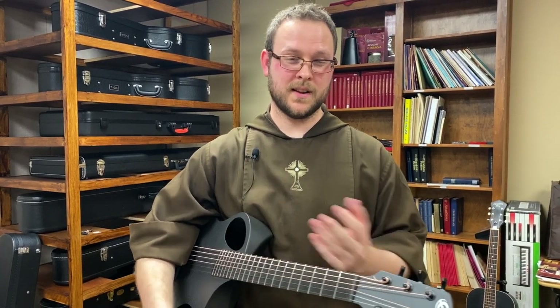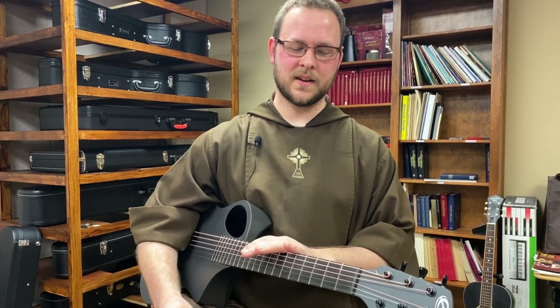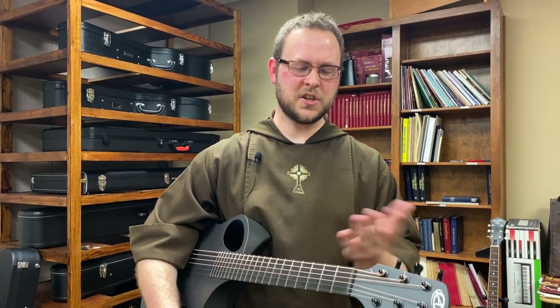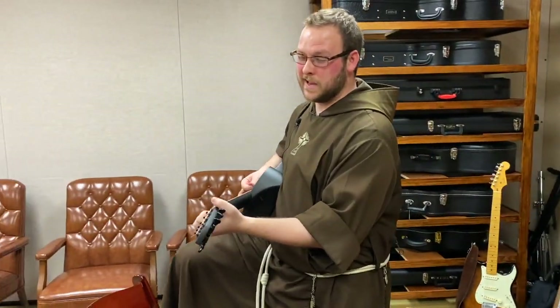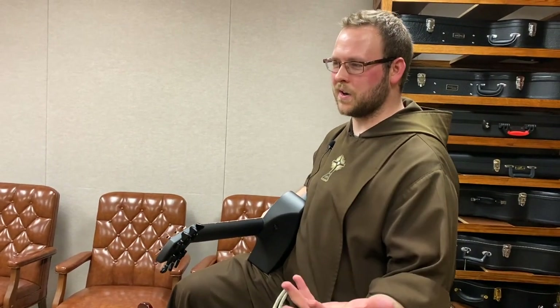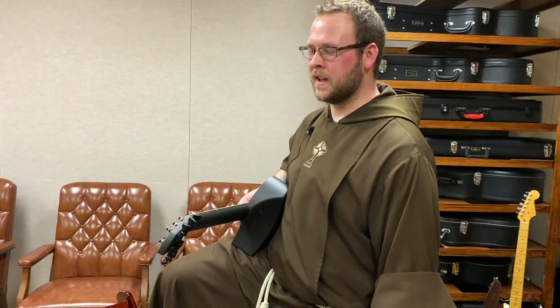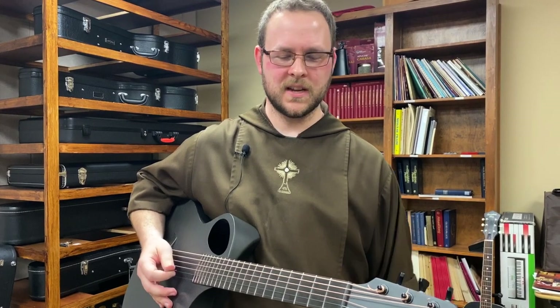I started playing the guitar when I was 14 years old. At the time my oldest brother was also getting into it, and he just showed me a few chords — basically D, A, G, and maybe an E minor. That was kind of where it started for me. He also showed me how to read tabs when I was about 14 years old.